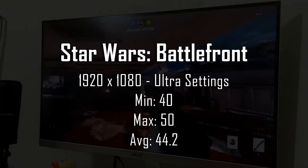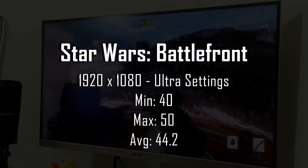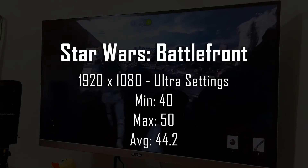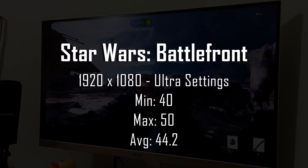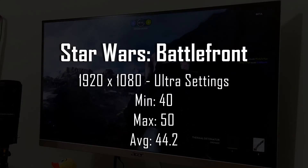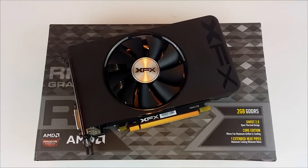Dropping the resolution to 1080p for the same sequence on ultra settings netted an average FPS of 44.2 with dips to 40 and spikes to 50, which is a completely playable result, and not at all surprising as the R7 360 is aimed at the 1080p user. If you're a 1080p gamer and your library has titles like League of Legends, Dota, or StarCraft, this card would be a fantastic choice for a tight budget build.